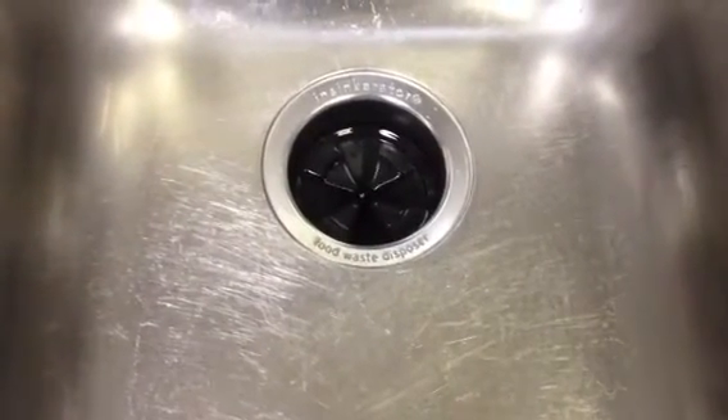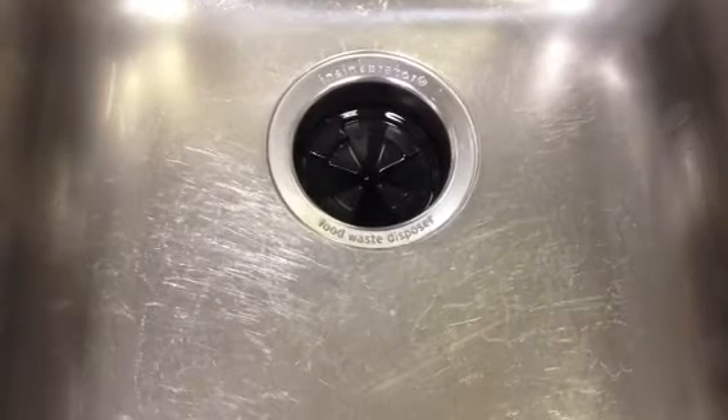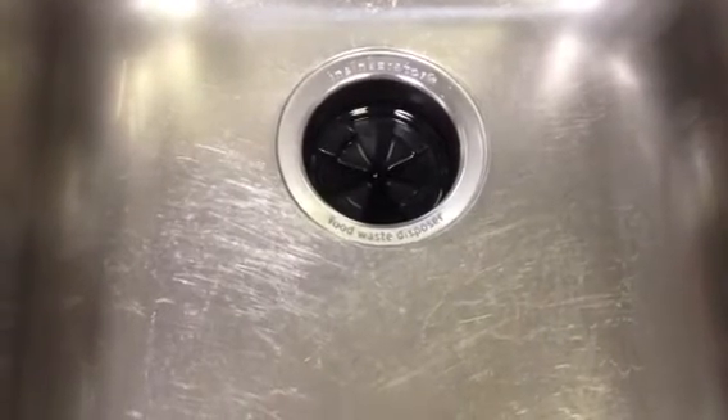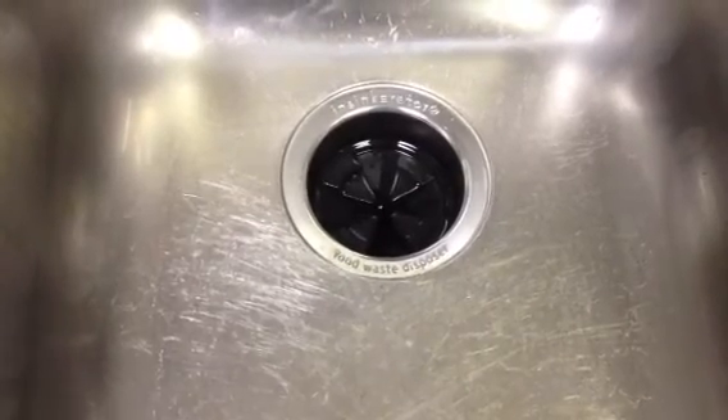Hey guys, it's Jenny from mominitup.com and right now you're looking at my kitchen sink which I cleaned just for you. I wanted to show you just how very quiet my InSinkErator Evolution XL is.